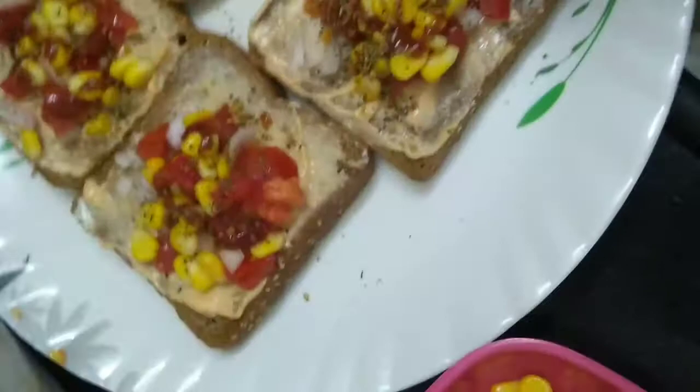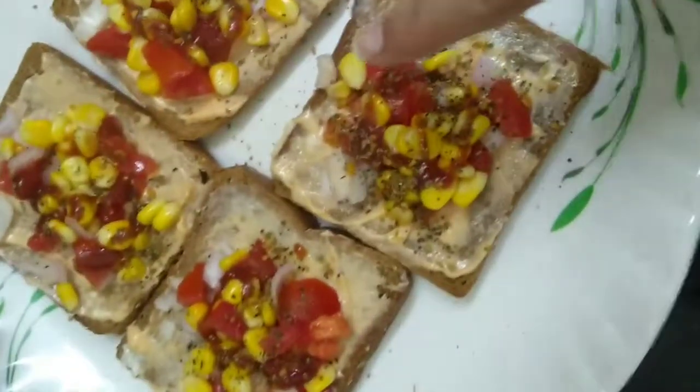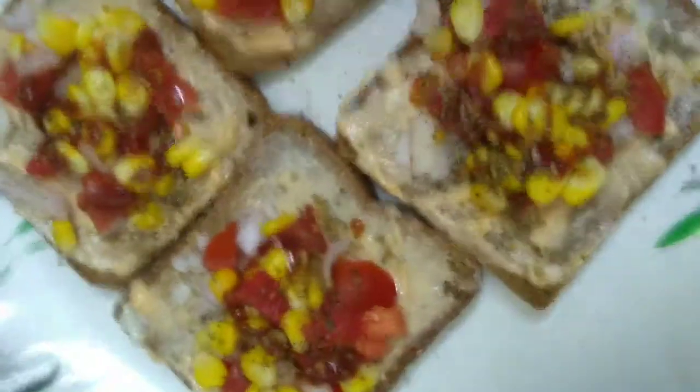First of all, we're going to put Thousand Island on the bread. Then I sprinkle onions, chopped tomato, and boiled sweet corn, and some of the oreganos. That's it.